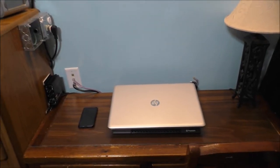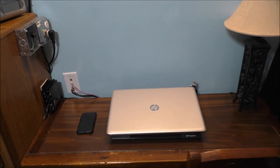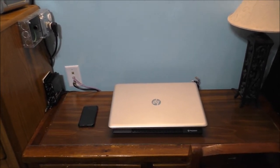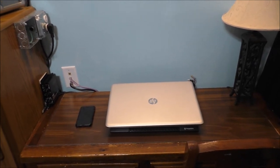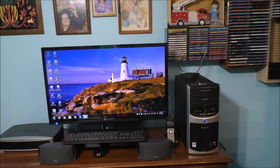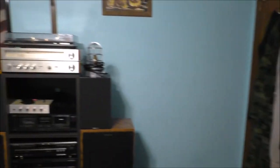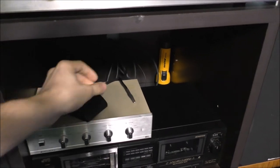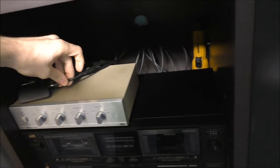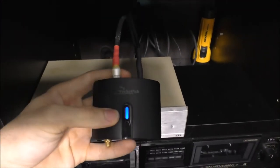If your Rocketfish Bluetooth receiver is not connecting to your PC or old e-machine computer, I'm going to tell you how you can fix that problem. Make sure you turn off any devices that have Bluetooth — like my iPhone, my laptop, my iPod, or even iPads or Android devices. Here is the old e-machine desktop, and yes, it does have Bluetooth — it uses a Bluetooth mini dongle. Let's go over to the stereo system — just unplug it for a couple of minutes, then restore power back to your unit. This is how you troubleshoot your problem with your Rocketfish Bluetooth music receiver.